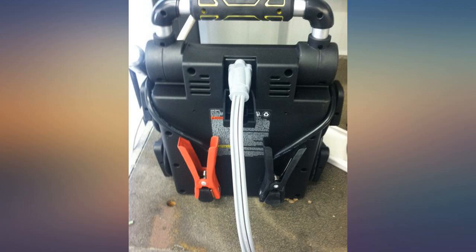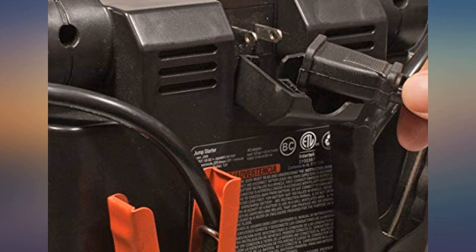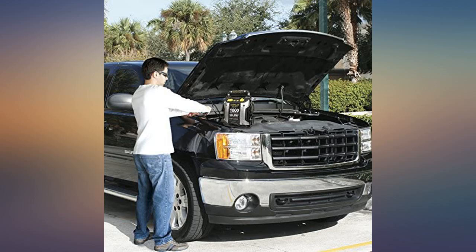This is a great item to have in a vehicle. I bought this just in time — three days after charging and putting it in my car, my battery went dead. I did not have to call roadside assistance or family for help. I will be purchasing for all my vehicles.